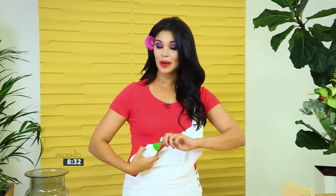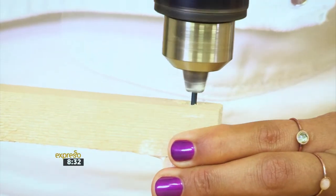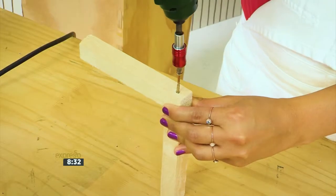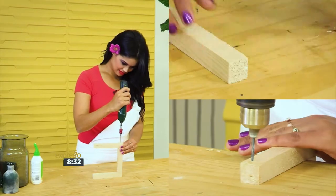To assemble the frame, add a small amount of glue to the end of one piece and put the corners together. Then draw a pilot hole to avoid the wood from splitting before attaching it with a screw. Wipe the excess glue off and move on to the next corner.